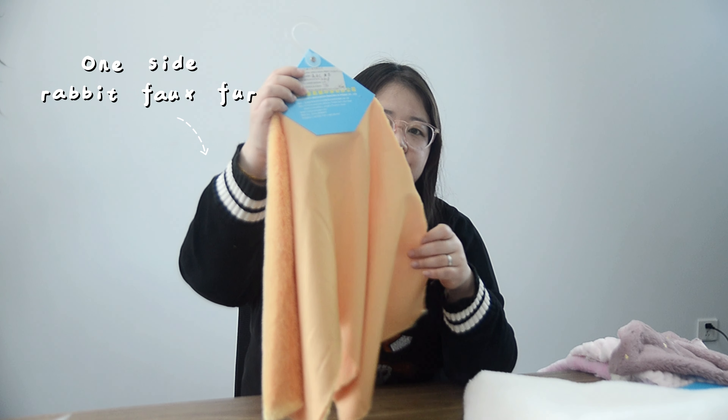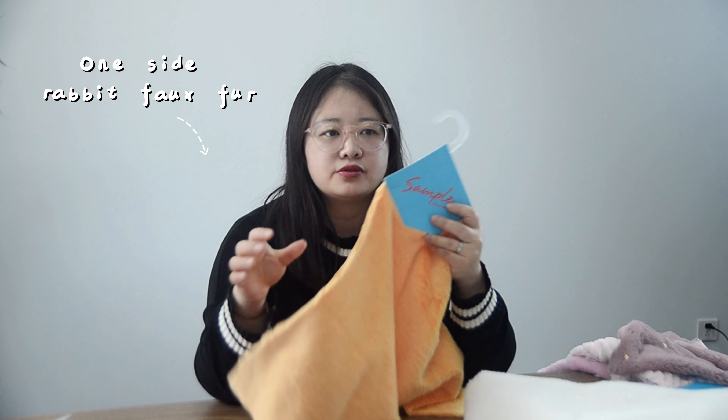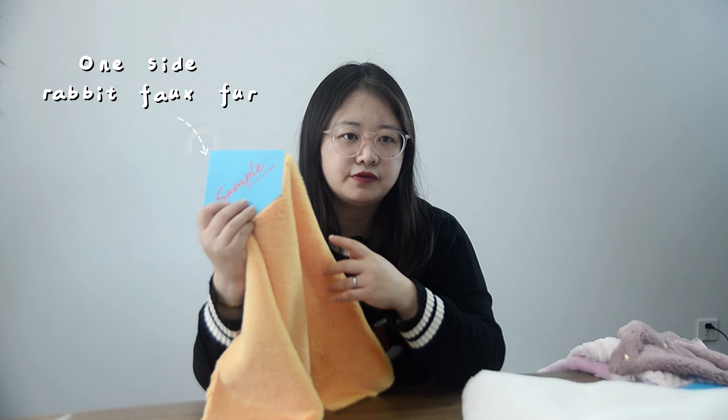Hello, this is Alice. Today I will introduce our mini fabric — faux fabric. Yes, this is faux fabric and this is one side brush. This is faux.